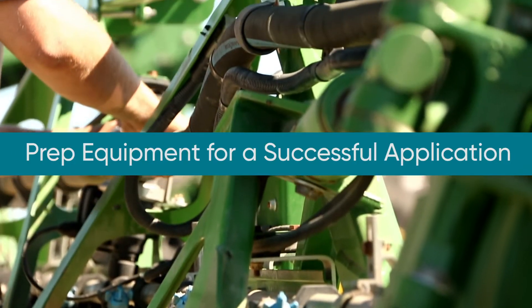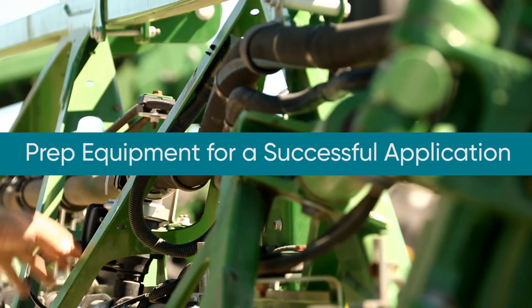Now let's talk about the correct steps for equipment setup before making an Enlist herbicide application. To start off, let's remember that successful applications always begin by following the tank mix directions.